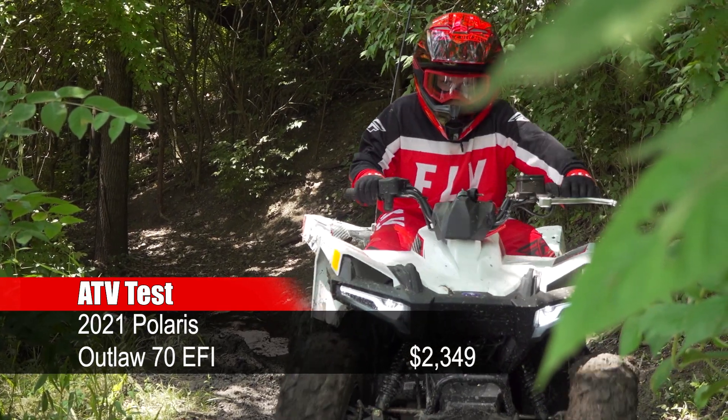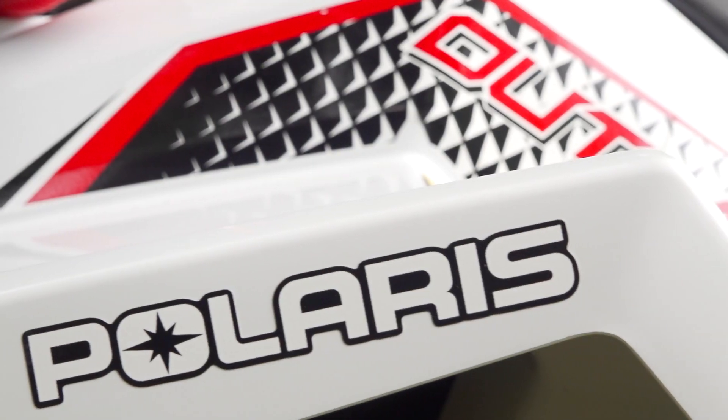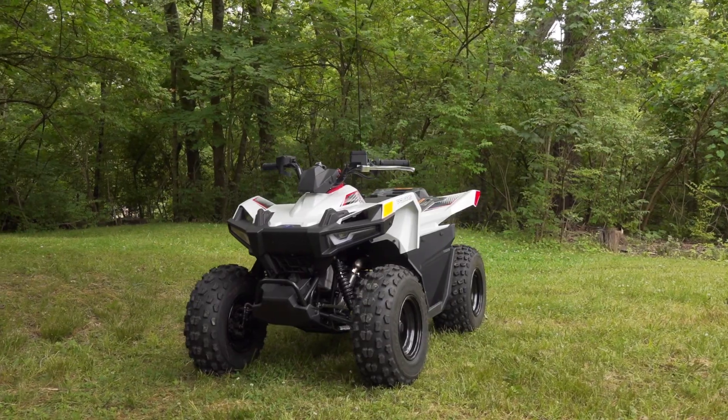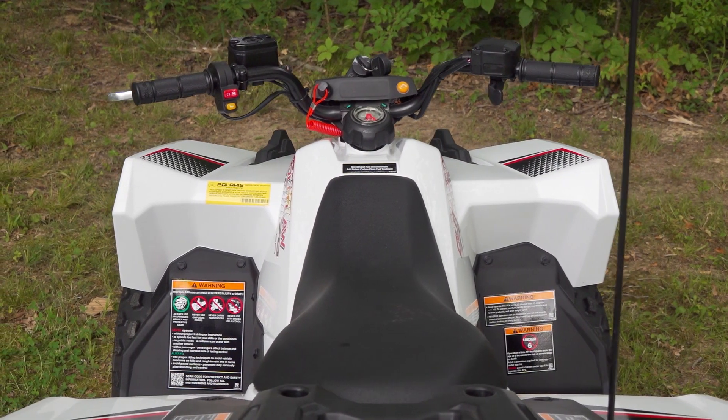The Polaris Outlaw 70 EFI was a brand new ATV for 2021. Designed for riders aged 6 and up, the fuel-injected Outlaw 70 replaces the highly popular Outlaw 50, offering riders more room to grow into.